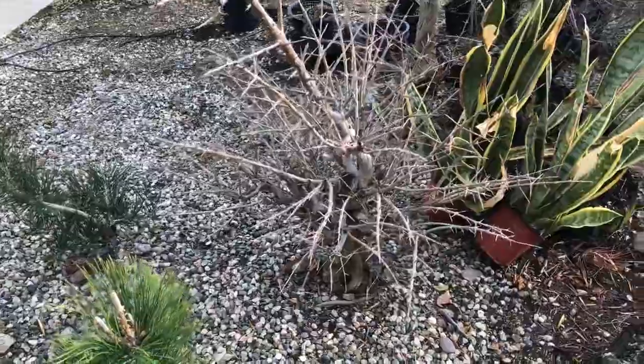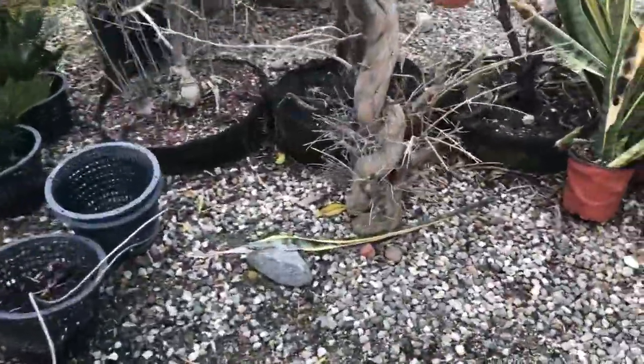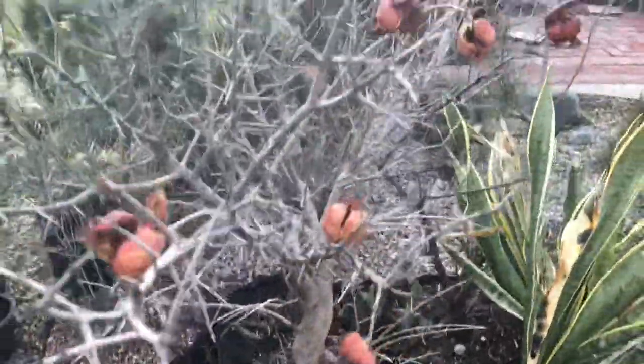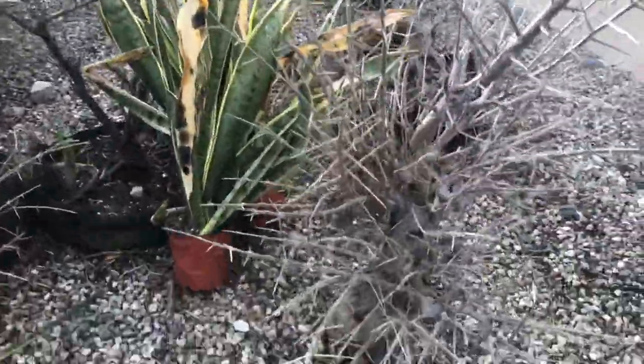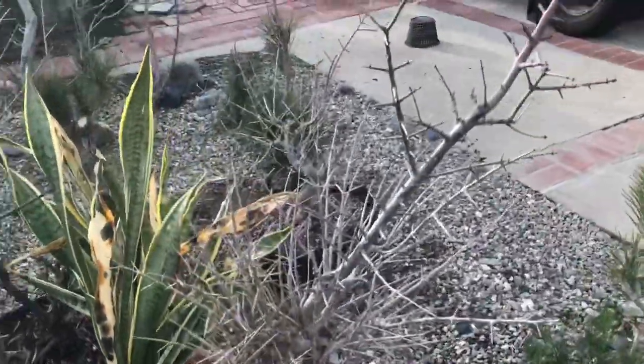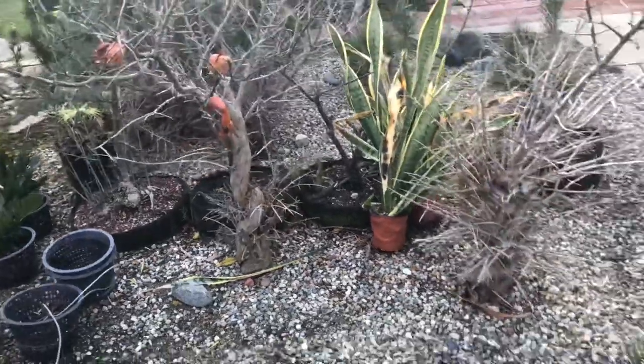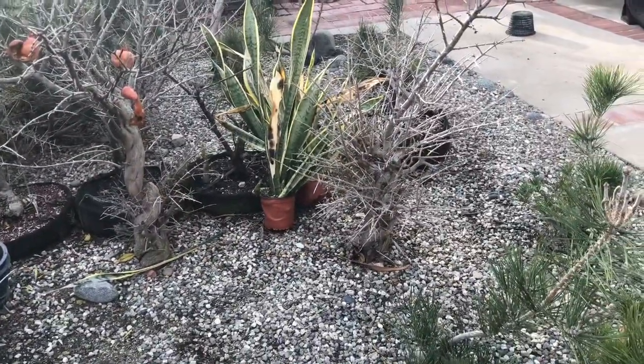I've got a couple of twisted pomegranates that have been in the ground for a number of years and it's time to take them out. I've been spending a lot of time just kind of getting them to twig out, but it's time to refine them, get some real ramification, and get them ready to be bonsai. So we're gonna dig them out of the ground and we'll see what we've got.